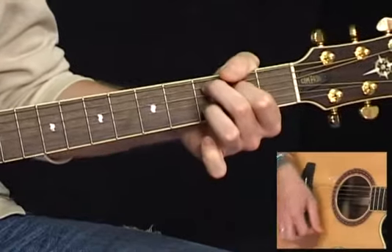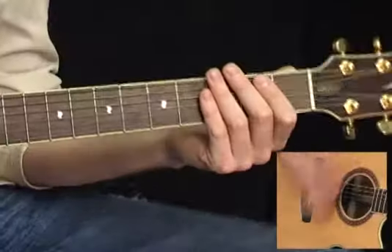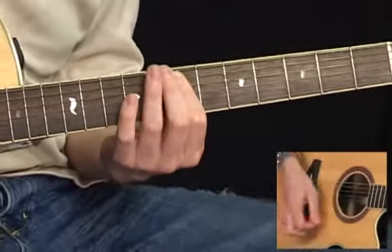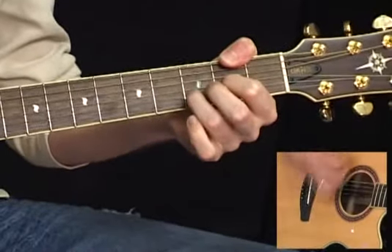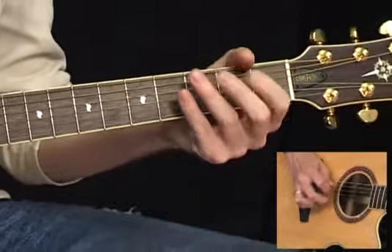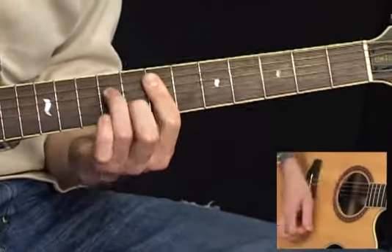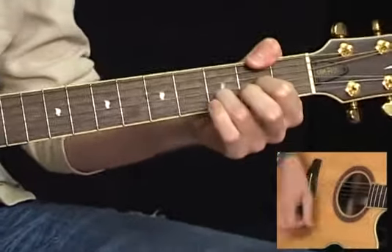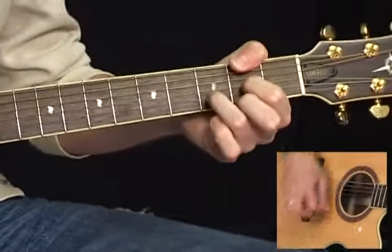Let's put these sections together for you so you can just hear everything working. Here we go.